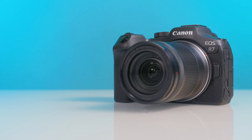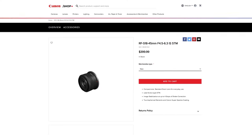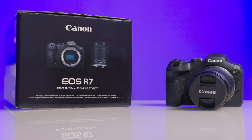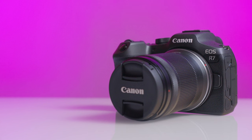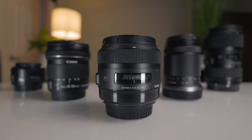The R7 and R10 were released in June of 2022, and at the time of their release, there were only two native APS-C format lenses announced — the RFS 18-45mm and the RFS 18-150mm. Here we are now in January of 2023, six months later, and there are still only those two native lenses available. I purchased the Canon R7 with the 18-150mm lens at the time of its release and have been using it constantly since then. However, there are some other great lens options and focal lengths that can be used, and I'm going to show you those today.